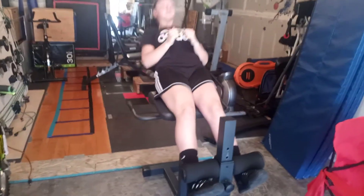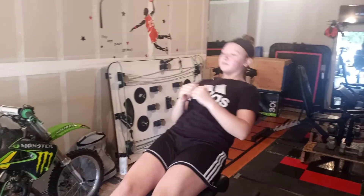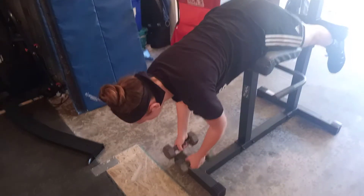The first exercise on the Roman chair is straight crunches. Lock your feet in, go back as far as you can keeping those abs tight, then come straight up.